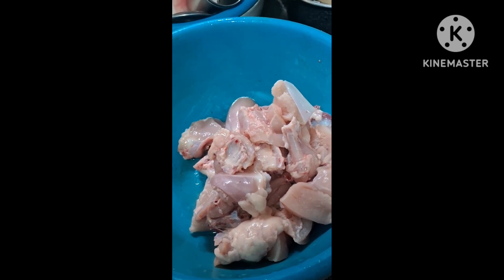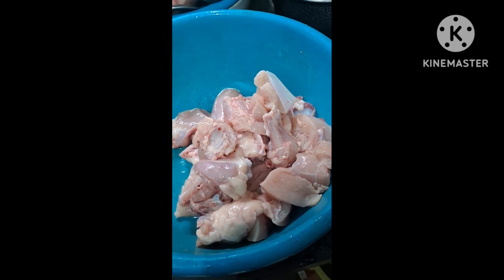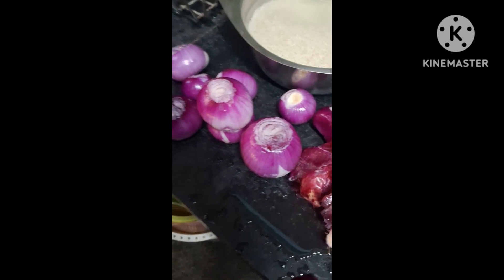Now I will peel the onions and chop them. Now we have peeled the onions. Now I will chop the onions.